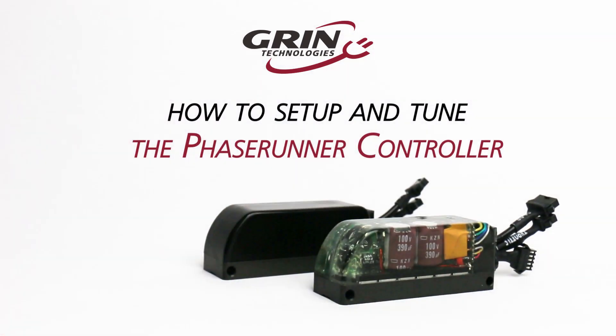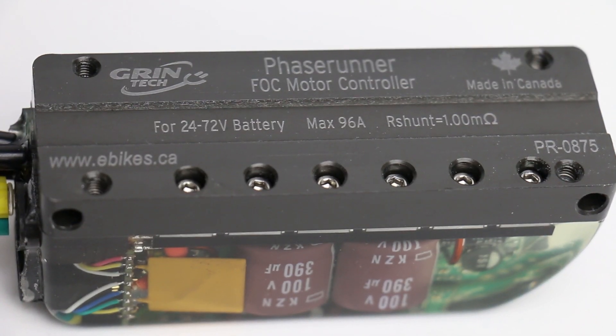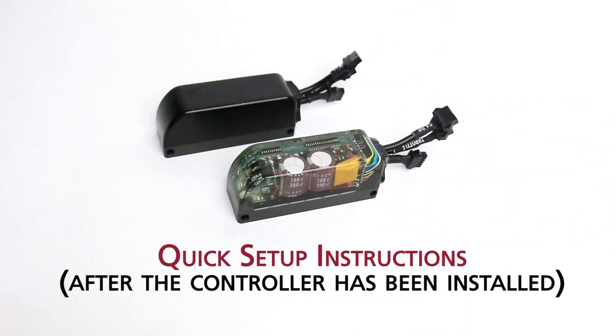Today we're going to do a quick PhaseRunner setup video in our living room. We're going to use the PhaseRunner software suite to auto-tune your motor, and we're going to make sure we do it safely because the motor spins during auto-tune. By the end of this video, hopefully you'll have your PhaseRunner set up with your motor.